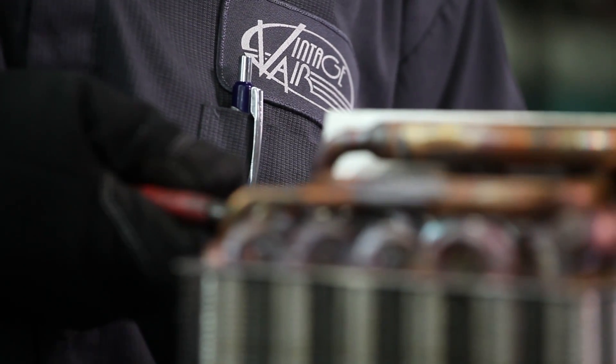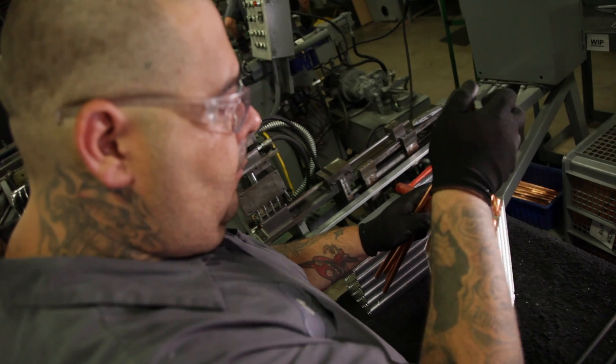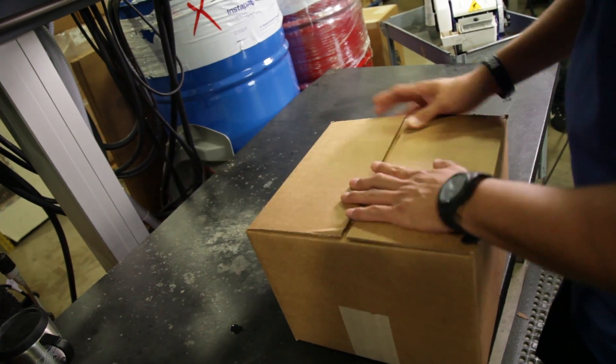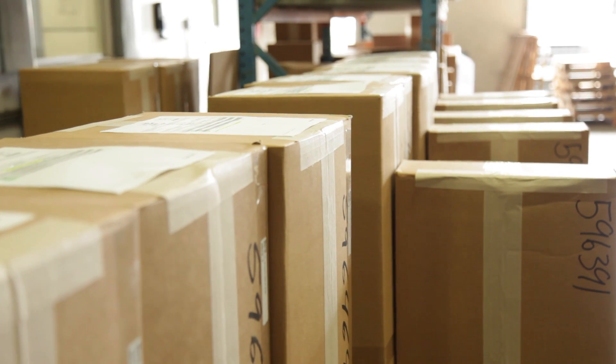We focus on quality from the design and development, through our manufacturing process, through our quality control, and through the shipping process that sends these parts out the door and on your way.